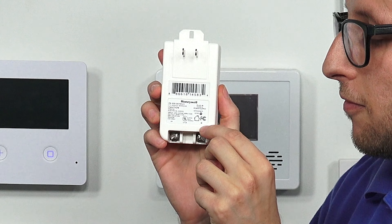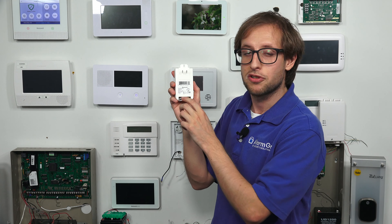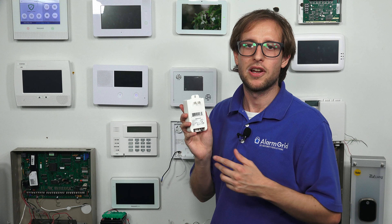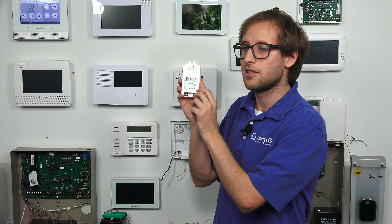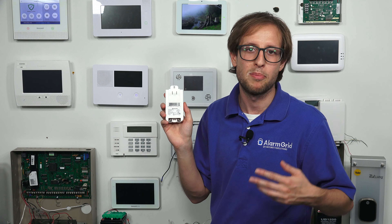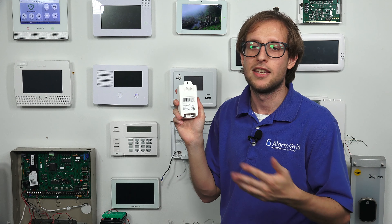I have some props today to show you a little bit about what I'm talking about — a transformer and wiring. There are different types of transformers. You'll encounter AC transformers and DC transformers, and the type you use depends on the specifications of the security system. Some systems will need AC power and others will use DC power. A big difference is that when you're using an AC transformer, polarity doesn't matter, meaning you don't have to observe which wire goes to which terminal.